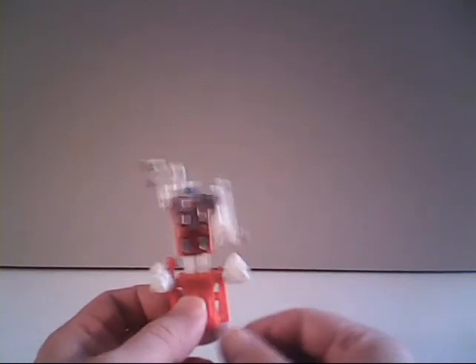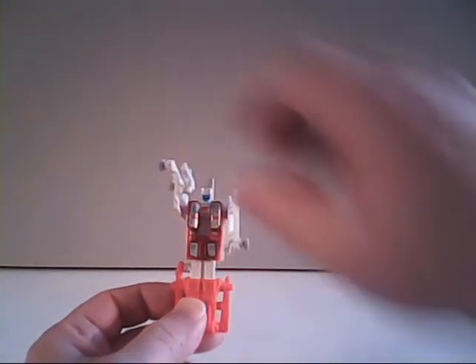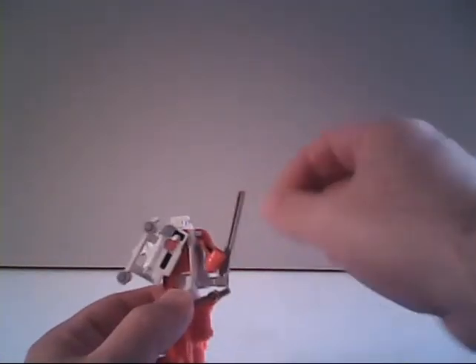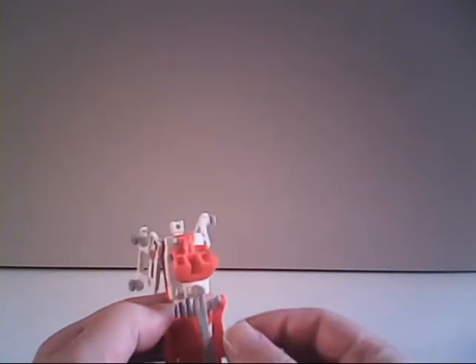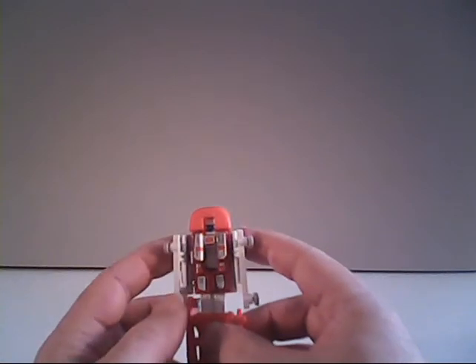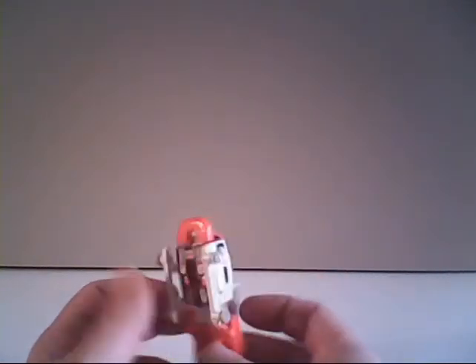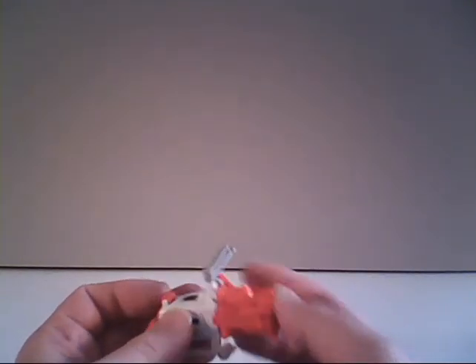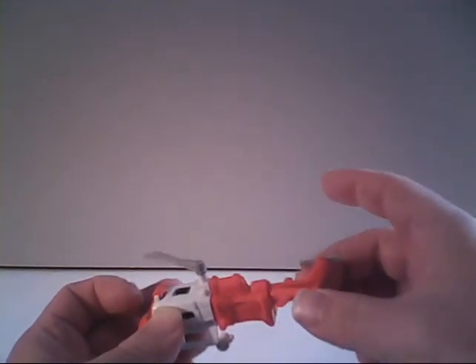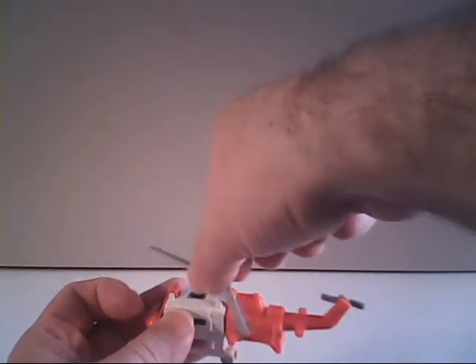Let's move right along and transform Blades. We'll start by removing all the accessories — the missile launchers and his gun. To transform Blades, first rotate the rotor out to get it clear of the cockpit. Take the cockpit area and fold it up over his head. Then fold the arms down to the side and push them inward until they lock into place. Push his legs up against the body, then pull the tail pieces out and fold them back, connect them together, and rotate the upper blade so it stands out as one long piece.